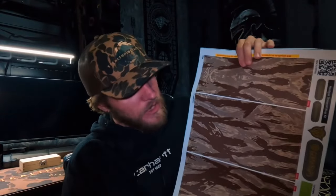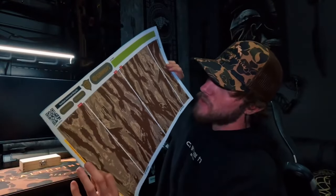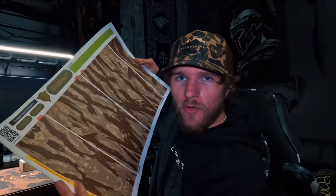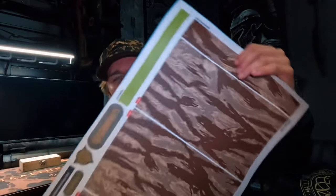Ladies and gentlemen, welcome back to another video. Today we're in collaboration with Gun Wraps here again. We have a pistol handgun wrap for a revolver or a semi-auto pistol, so with no further ado we're going to jump into this and see what it's all about.